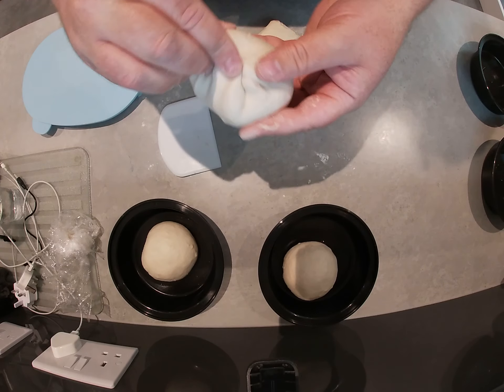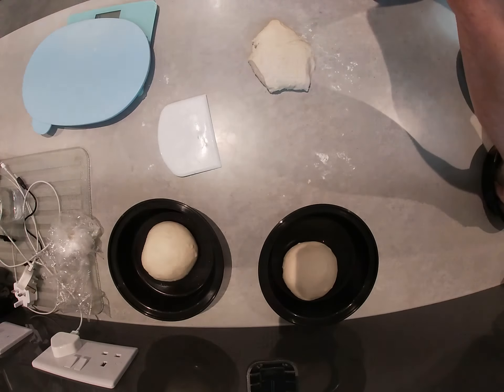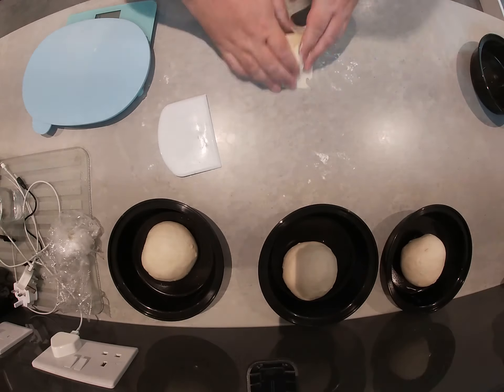You can see it's coming smooth, nice and tight. Sealed it up. And now it's the last one.